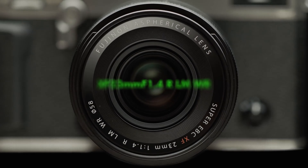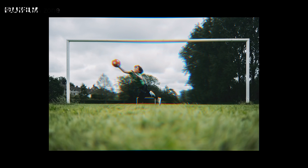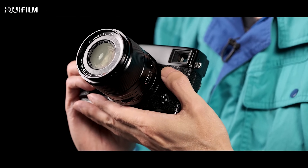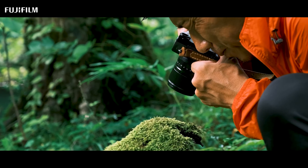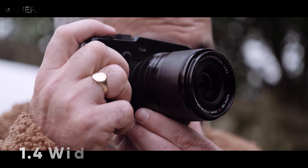Next, we have the Fujinon XF 23mm f1.4 LM WR lens, which is capable of eliminating chromatic and spherical aberration completely. This lens is very lightweight, weighing just around 380 grams. It also allows you to get as close to your subject as 19 centimeters. Additionally, its f1.4 wide aperture is capable of producing a blurry background to separate your subject from the background.